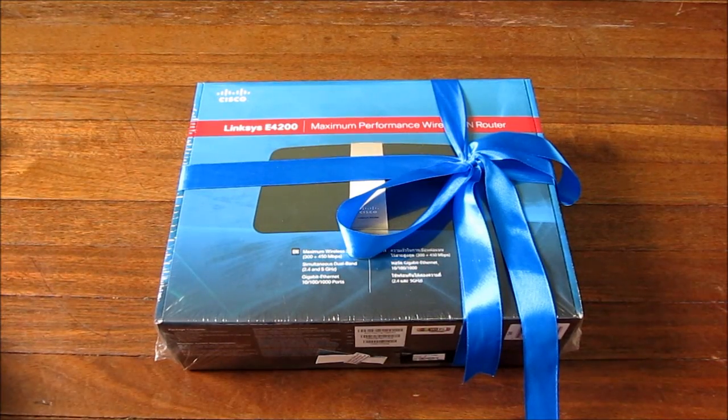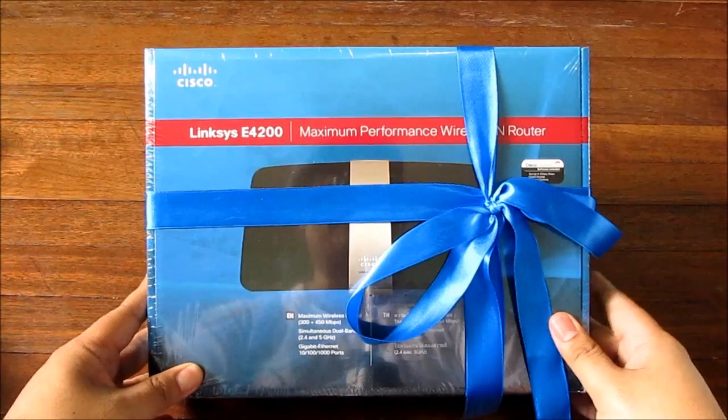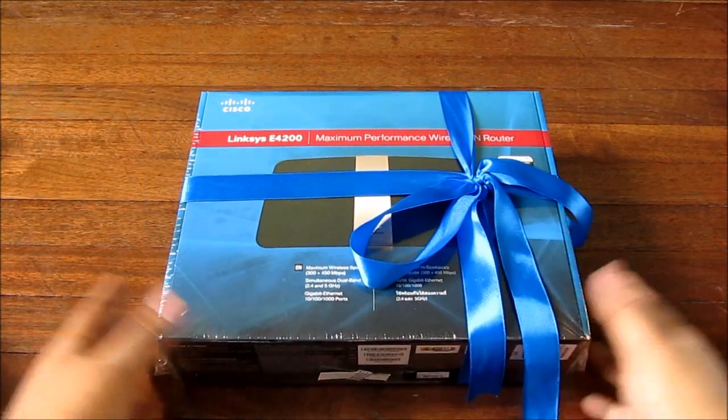Hey guys, I'm Alex from TheTechnoClass.com. Cisco recently launched their new line of award-winning Linksys routers, and we've been able to get a hold of one of their flagship ones, the Linksys E4200. We're going to try and unbox it right now.